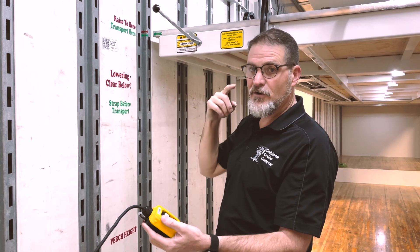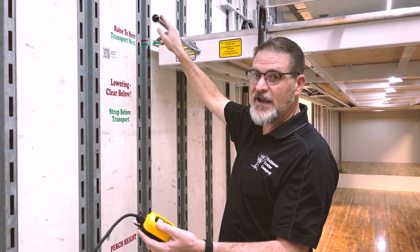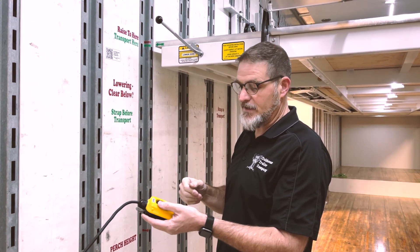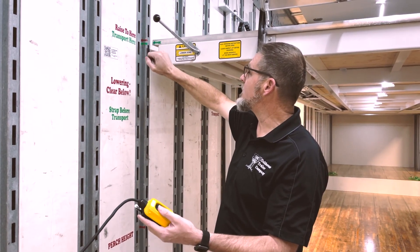Anytime you're going to lower the flying carpet, you want to raise it a little bit so that we can then lower it. That allows you to turn the handle, which will retract the locking dogs that keep that flying carpet in place. We're going to press up and watch as pressure builds and see the two arrows misalign.